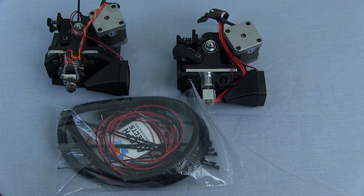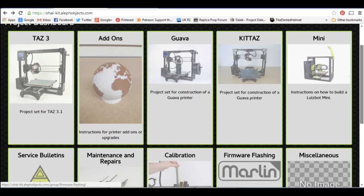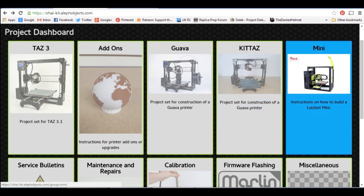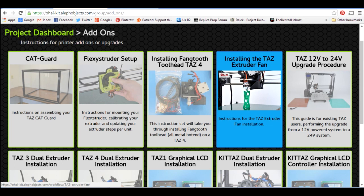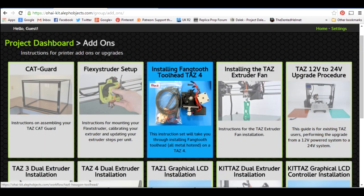There are also some instructions we can look at on the Aleph Objects website — basically Aleph Objects is the company and Lulzbot is the product. That's ohai-kit.alephobjects.com. OHAI stands for Open Hardware Assembly Instructions, so you can find instructions for assembling the entire range of Lulzbot products — the TAS-3, the Kit TAS, the Lulzbot Mini, and so on. In the add-ons section there's one for the extruder fan, 12 to 24 volt upgrade, all sorts of things, and we've got one here for the new all-metal hotend.